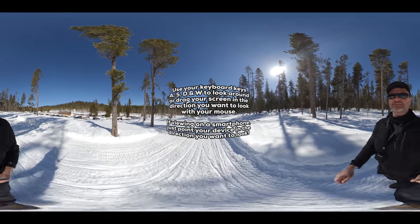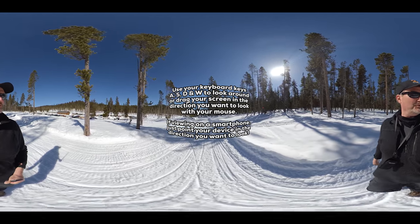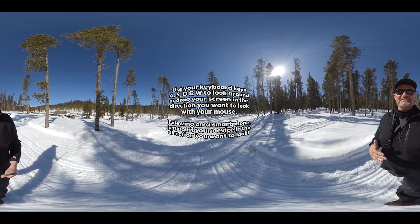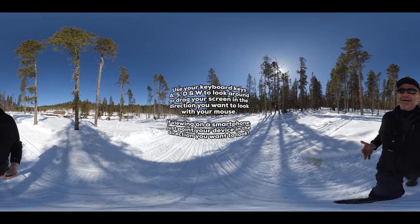Hey everybody, I am Scojoin360. If you can't see me but you hear me, that's because you are watching an immersive 360 video, and I'm actually behind you.